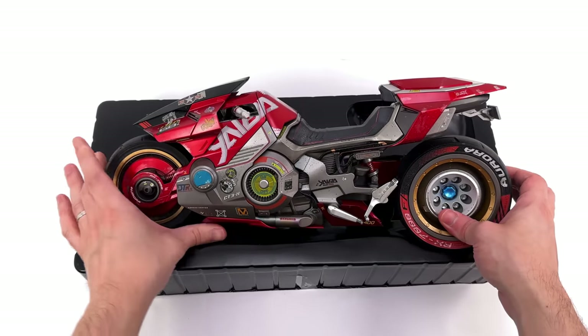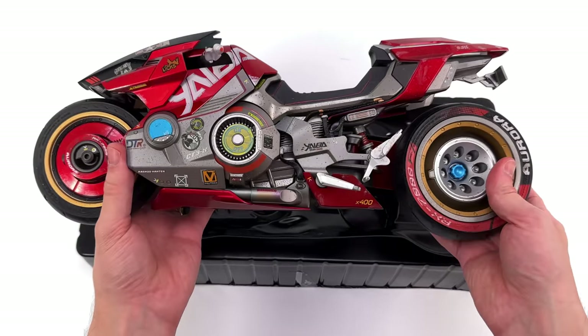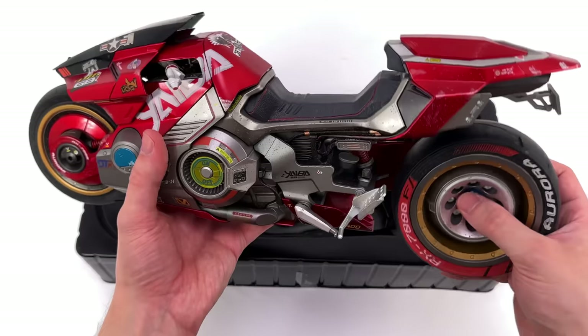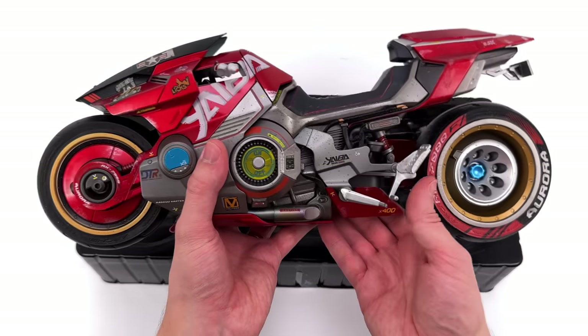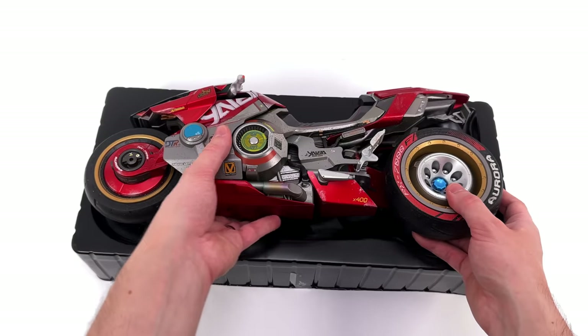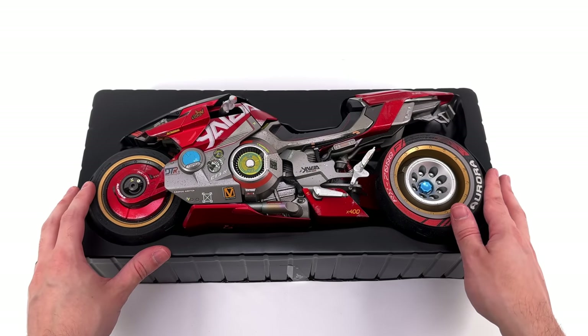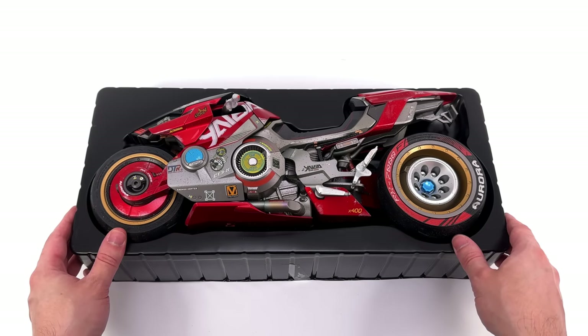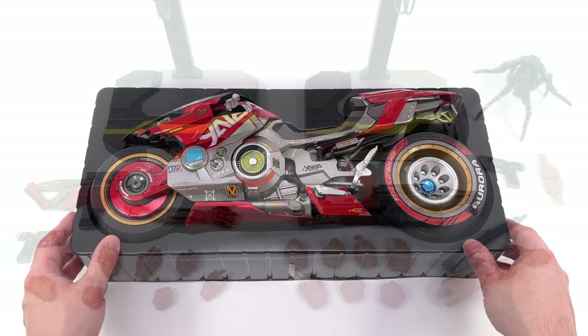First in-hand impressions — oh my word, this thing is extremely heavy. I had no idea there was going to be as much diecast in this as there is. It feels cold to the touch and just so bloody heavy. What we are going to do now is get all of the accessories that come with both Vs laid out in the lightbox and take a closer look at everything they come with.